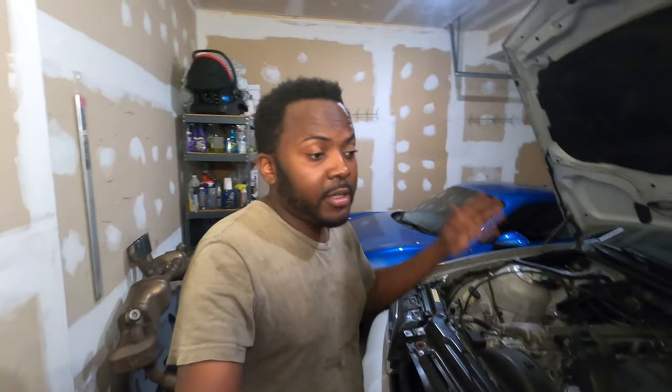Hello guys, welcome back to the channel. Theo here. This is part 2 of my header and start video. So let's get going.